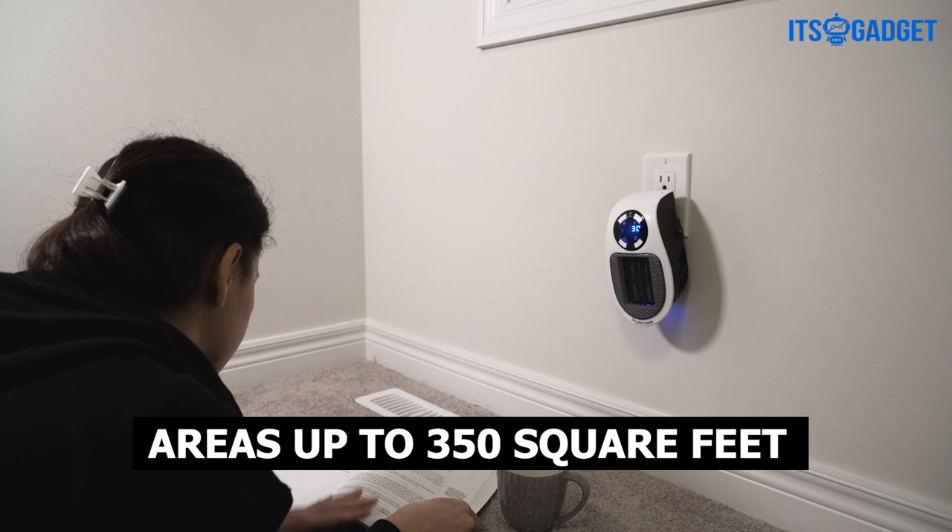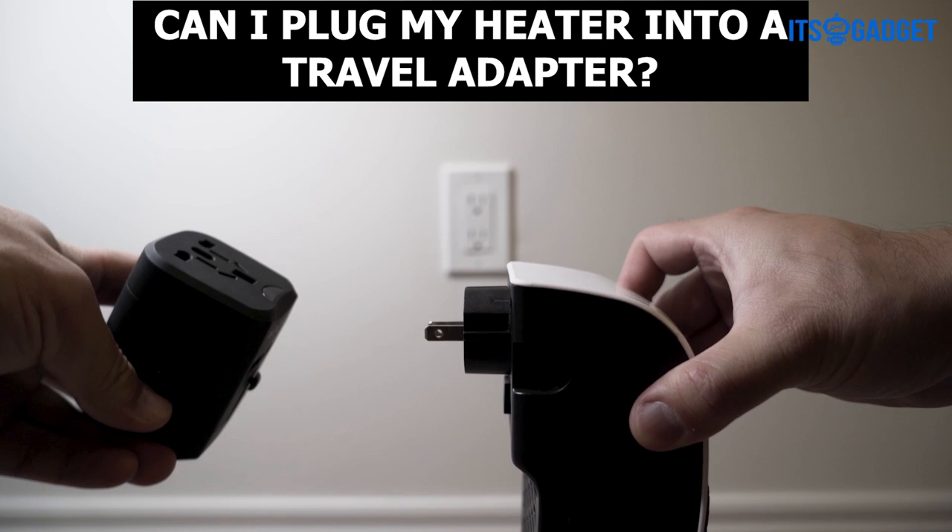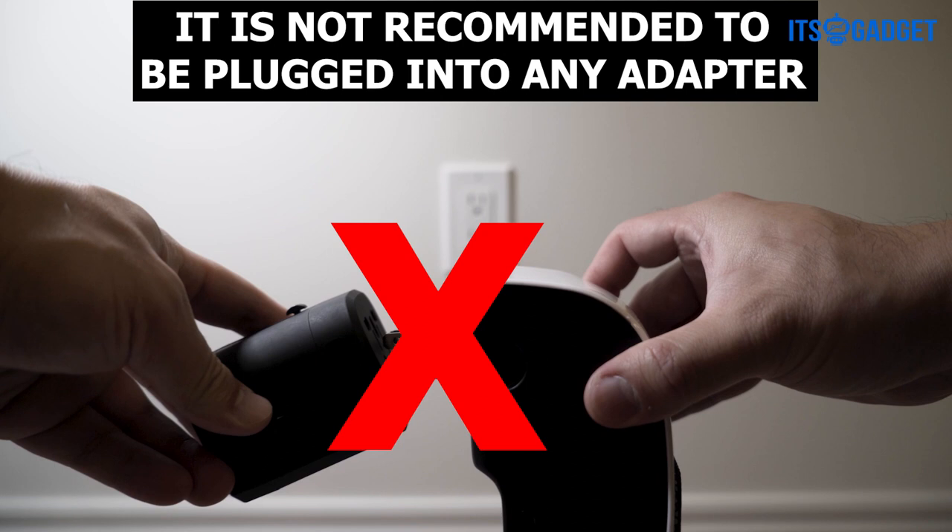Can I plug my heater into a travel adapter? Be careful — it's not recommended to plug this heater into just any adapter. Can I plug my heater into a power strip or extension? You should only plug the heater directly into the wall socket with no obstruction.